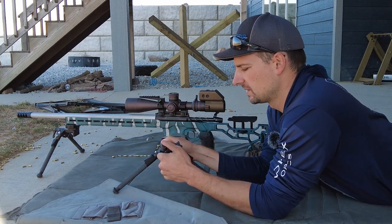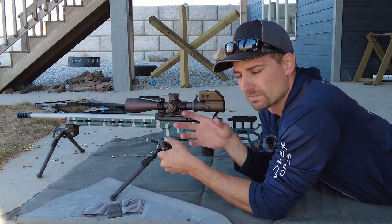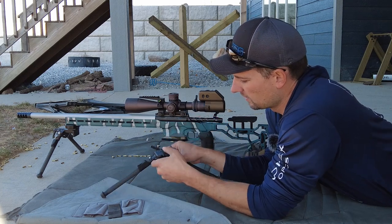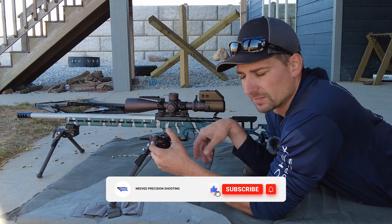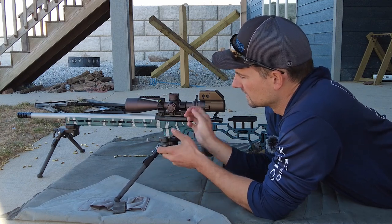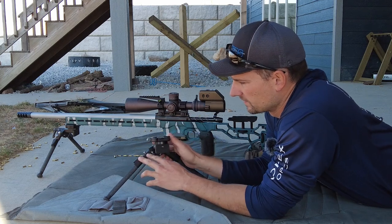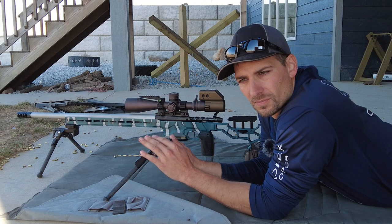Where I like mine is I put the right leg furthest out and the left one in the middle. The head can tilt all the way around, so you can have all the tilt you need. If you run one all the way out and one all the way in, you can still get your gun level. With this one in the middle, I can adjust when shooting a stage.